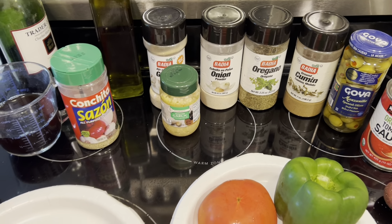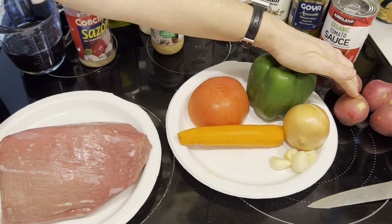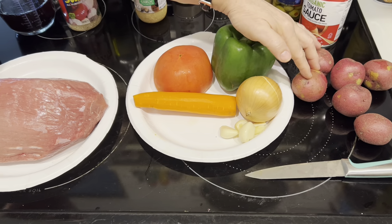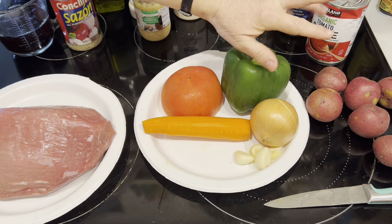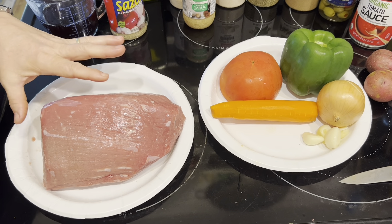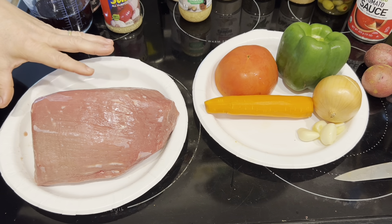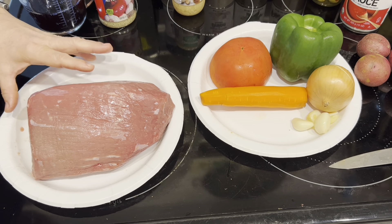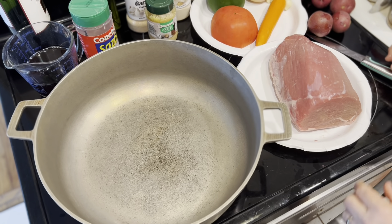Those are basically all the ingredients. Potatoes are optional and are added in the last 20 minutes — smaller potatoes about 15 minutes before it's done. I'll show you how to brown the beef to get started. If you're planning to make this recipe, review it ahead of time and plan appropriately because this is a day-long cook — like a Sunday dinner.